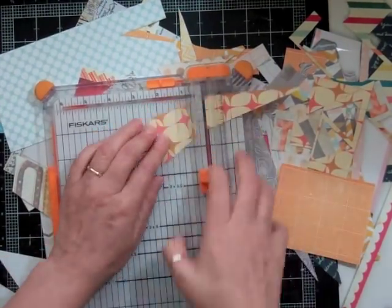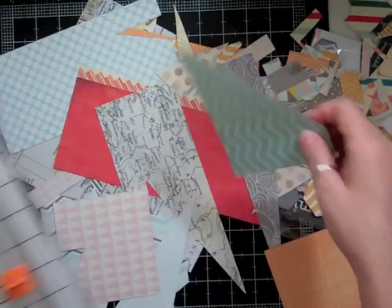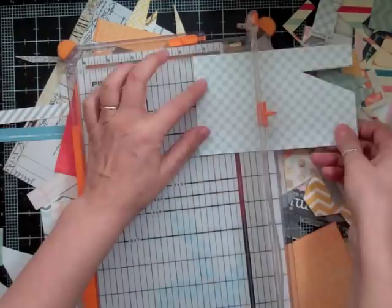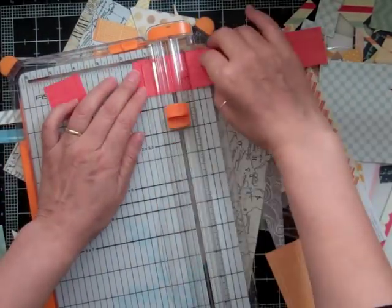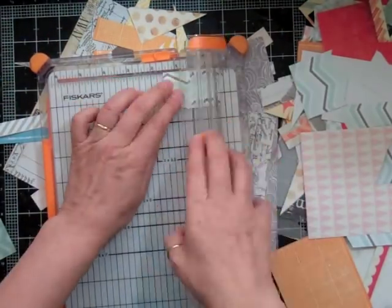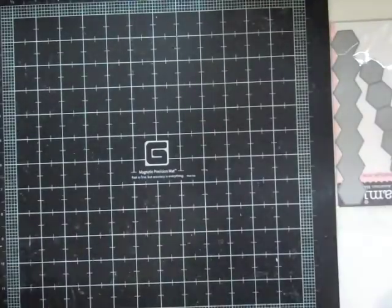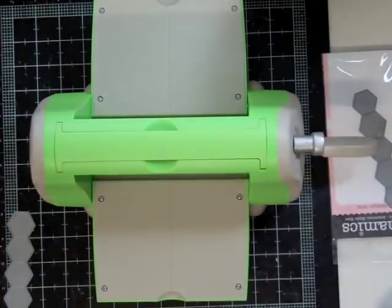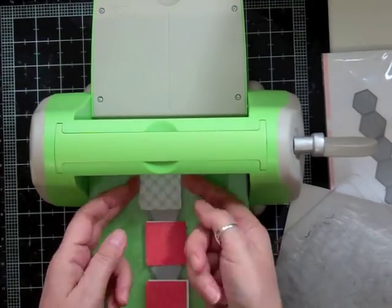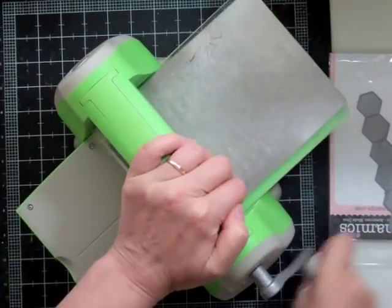I'm going to get at least three different squares and then start using my die cut machine with a hexagon template. It's from My Favorite Things and it's called Dynamic Hexagons — it comes in a couple of sizes on the die. There's no rhyme or reason as long as the paper is big enough to be cut to that size. I'm going to cut it out, and I'll end up having to do this three times because I didn't have enough hexagons.